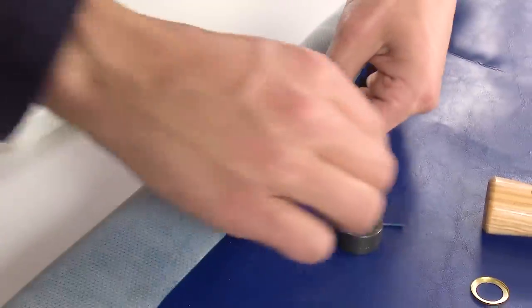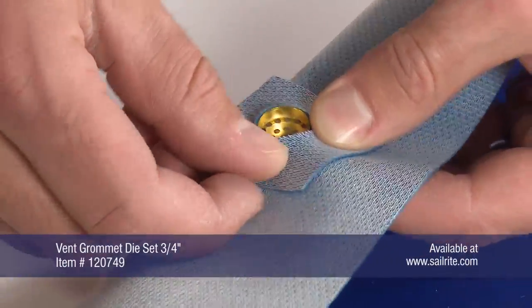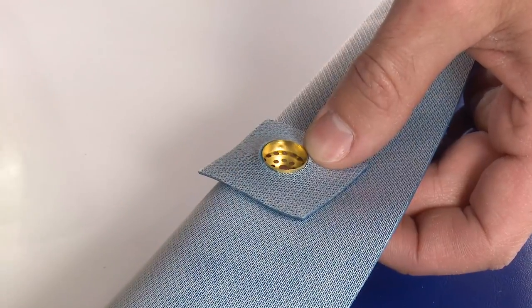The vent grommet's male flange should be pushed through the hole you just made from the decorative face of the fabric. Now working on the inside surface of the fabric, place the scrap square of fabric over the male portion of the vent grommet.